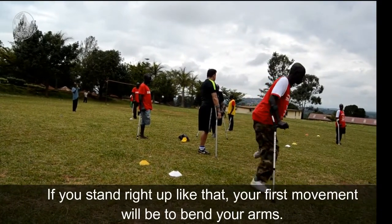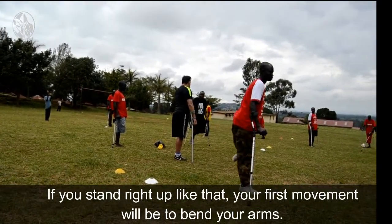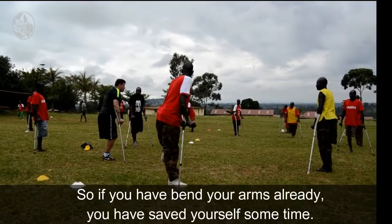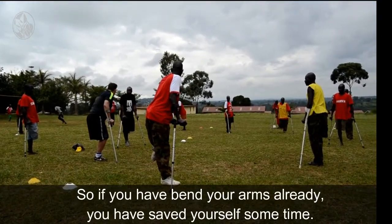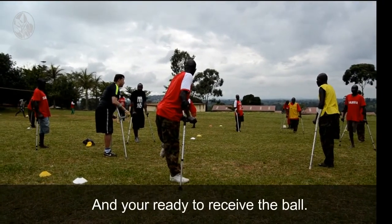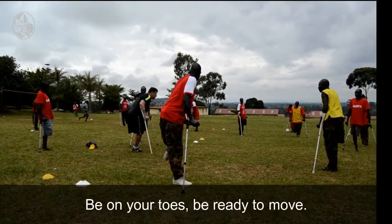If you're stood upright like that, your first movement is to bend your arms. If you've bent your arms already, you've saved yourself some time and you're ready to receive the ball. Be on your toes, be ready to move.